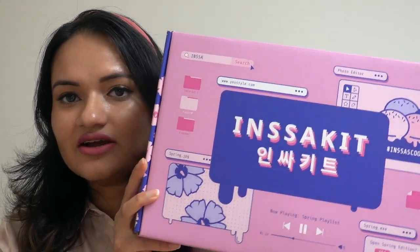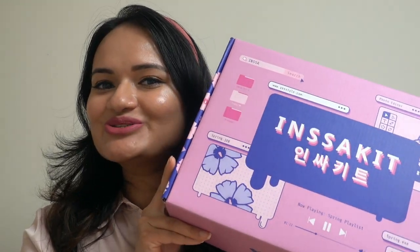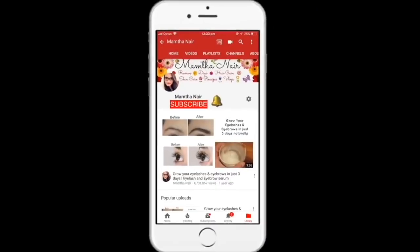Hello guys, welcome back to my channel. If you're new here, my name is Mamata. Today I have a very exciting video for you — this is something different from what I usually do. I'm going to unbox this beautiful Insa Kit from YesStyle. This is their volume one; they also have volume two, which I don't have my hands on yet. So if you want to know what's inside, keep on watching!